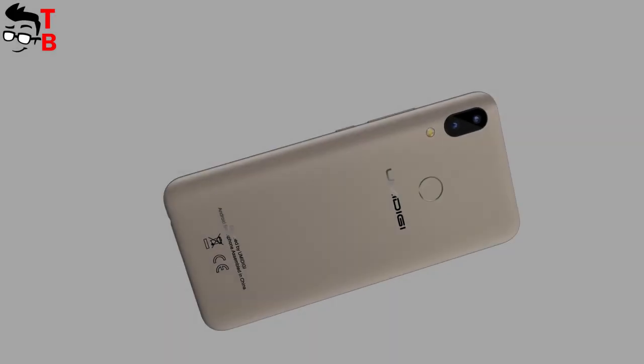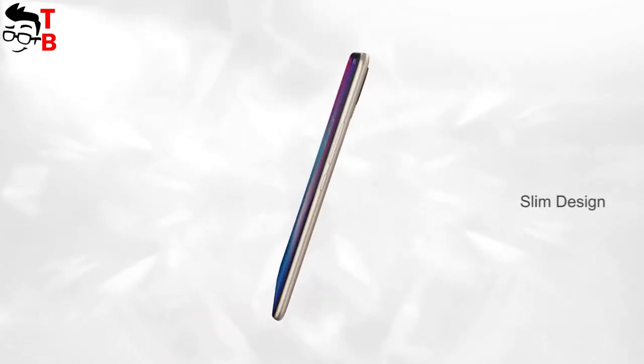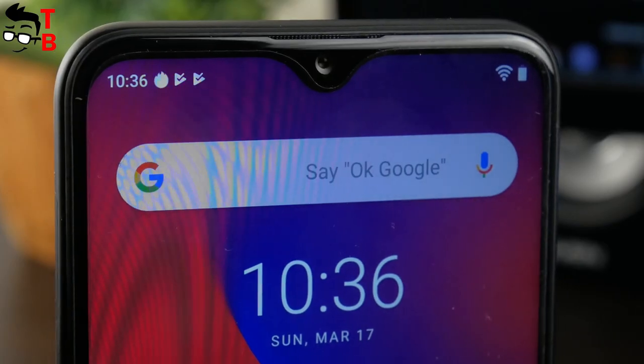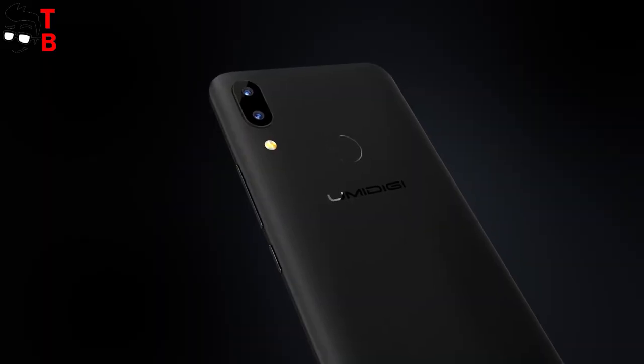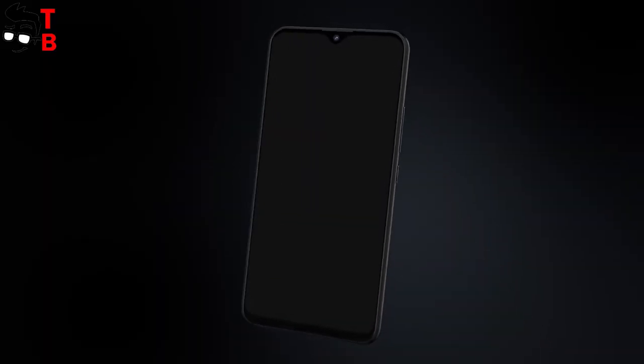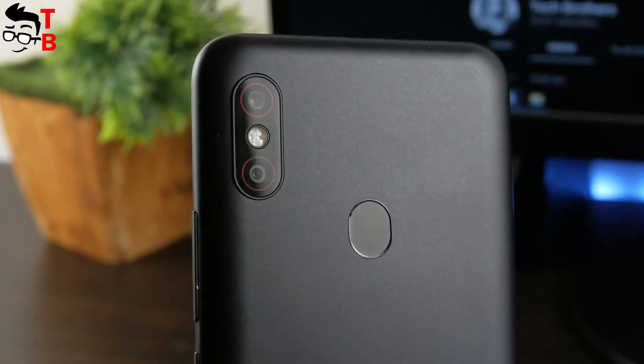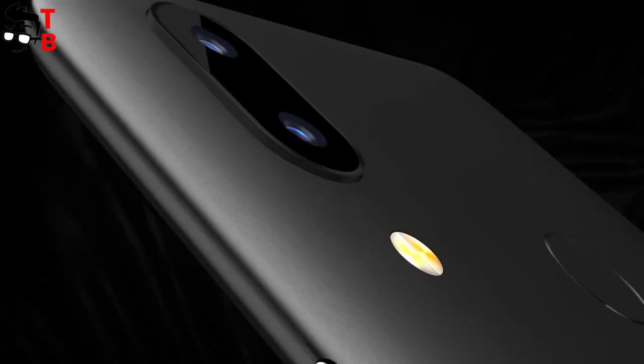UMIDIGI POWER has a similar design to UMIDIGI F1. It has the same dimensions and display size, water drop notch above the display, dual camera, and fingerprint sensor on the back. Perhaps the only difference between these phones is the flashlight. UMIDIGI F1 has the flashlight between the two sensors, while the flash on UMIDIGI POWER is located under the top of the camera.